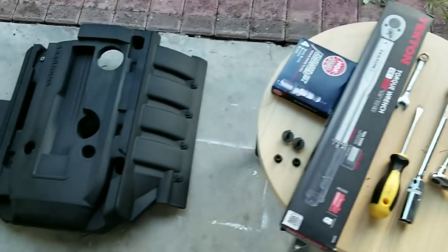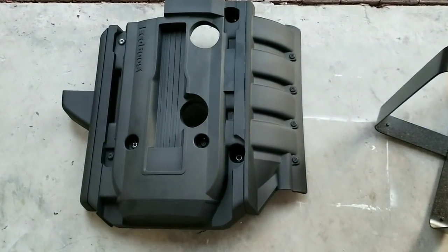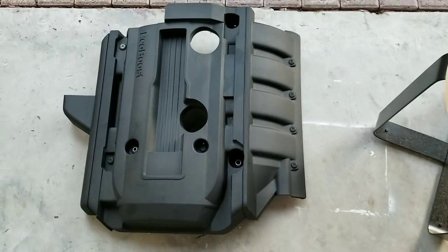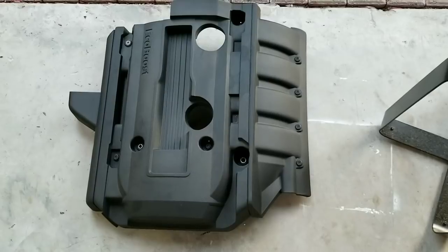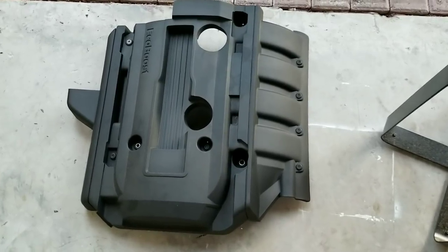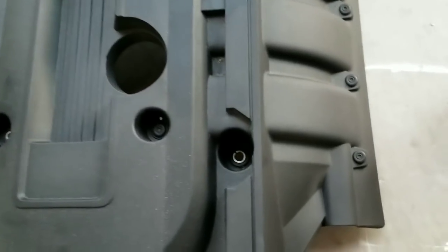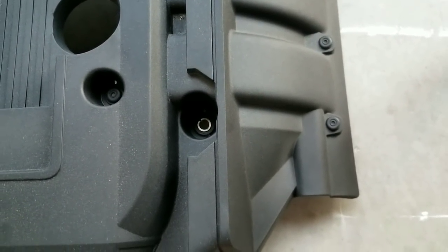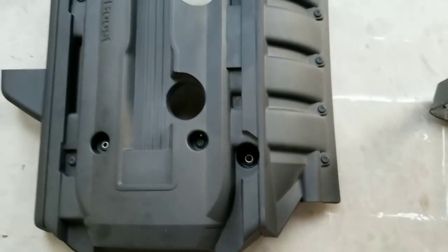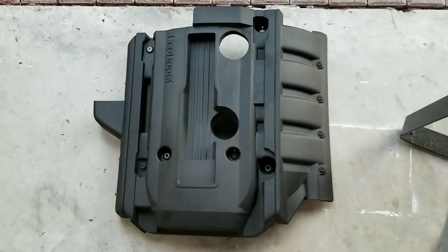I have already removed the engine cover. This one is secured with two 8 millimeter bolts which you need to remove, and then you're gonna need a 10 millimeter. The 10 millimeters are the ones with the deep holes like this one right here, and those are a little pain in the butt to get in if you don't have a deep 10 millimeter.